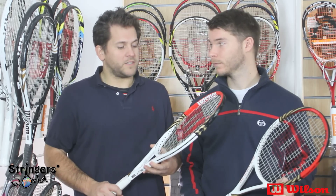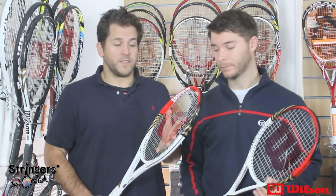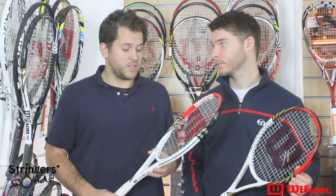If you're looking for a 280 gram racket and you want some great feel and great touch from it, this is a good place to start looking.